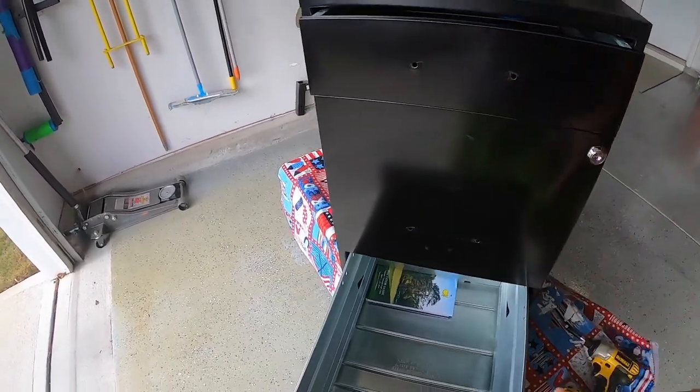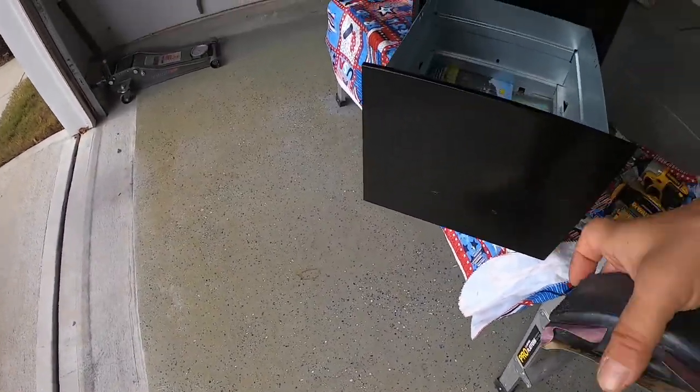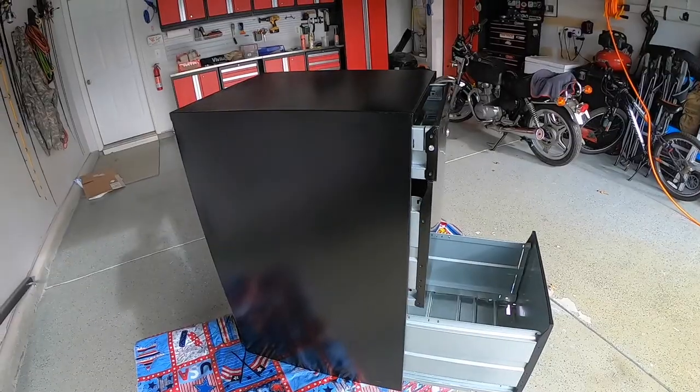As you can see, I took the hardware off. I'm not worried about this little lock here. We're going to be using 320 grit on the sanding block. We're going to sand all the surfaces, then wipe it down, and then we can paint.